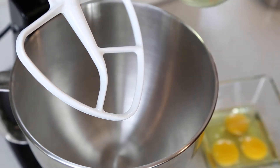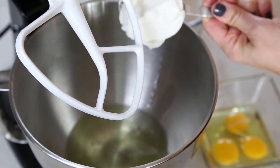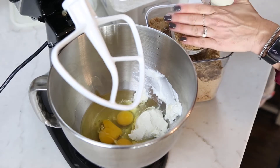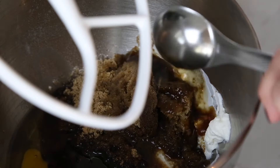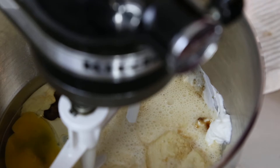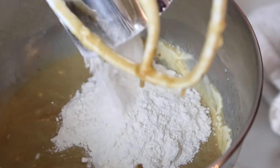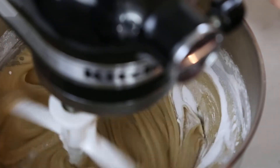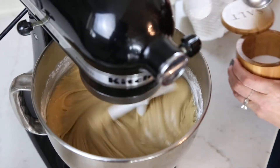To my stand mixer I've got a cup of just regular canola oil, half a cup of plain greek yogurt, three large room temperature eggs, two full cups of just light brown sugar, one tablespoon of really good vanilla, and one and a half cups of eggnog. I'm going to give this just a little mix, then slowly add in three and three quarters cups of flour, one teaspoon of baking soda, one teaspoon of baking powder, and one teaspoon of just kosher salt.